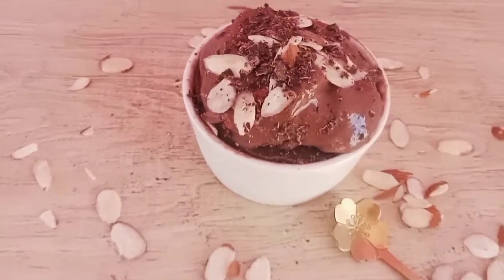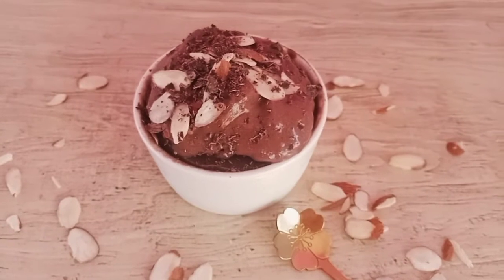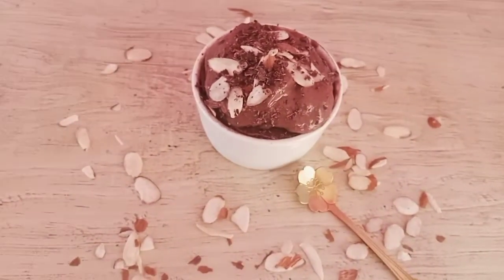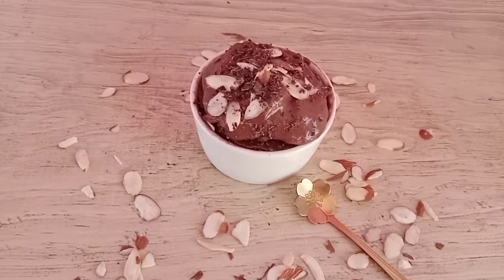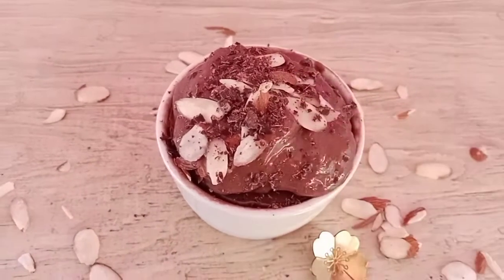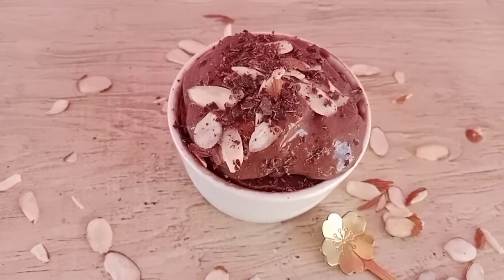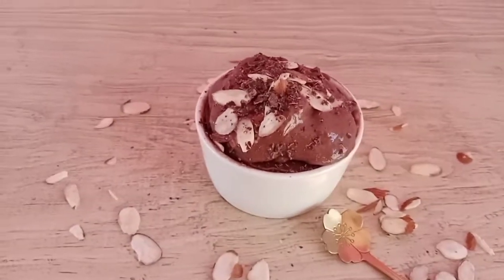I left it in the refrigerator for about half an hour to firm up. As I mentioned, having the yogurt in the freezer beforehand gives it a better, more ice-cream-like consistency. I added some dark semi-sweet chocolate chips and a little sliced almond on top — it also goes really well with walnuts, I just didn't have any.